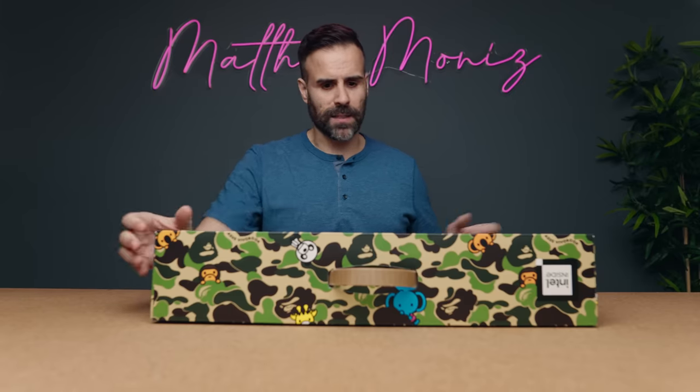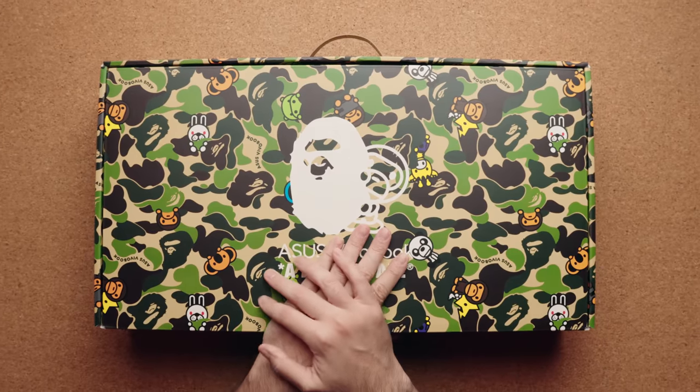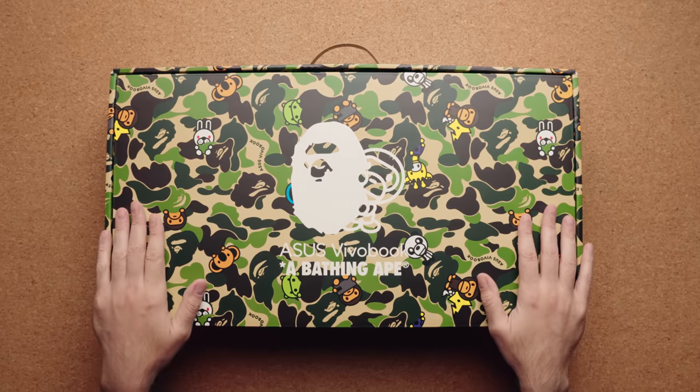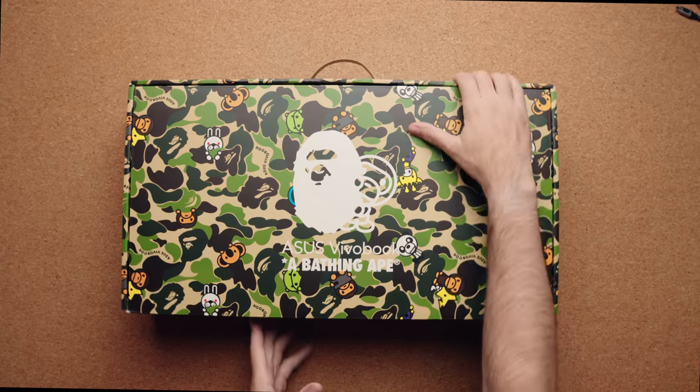But this is the main box to take a look at — it looks absolutely awesome. I love the green colors they're using. Carrying on with the camo theme, you have the big BAPE logo directly in the middle and the ASUS VivoBook branding.